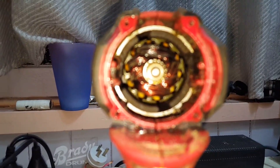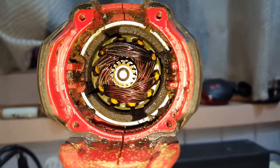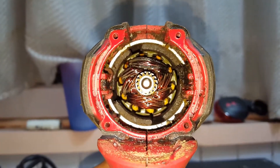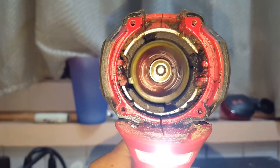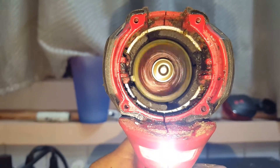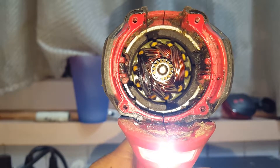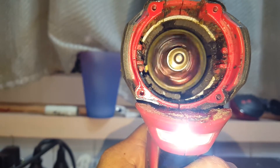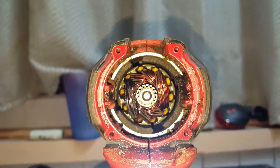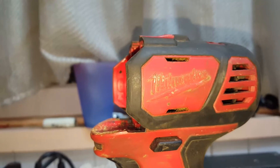We're looking at a big mess inside here. See up the top - all the insulation's burnt off that set of windings. Every time I run it, you can hear it get crackly and crunchy inside there. And that's because it's overheating.